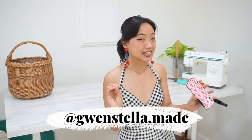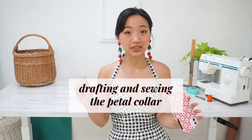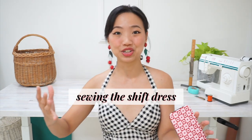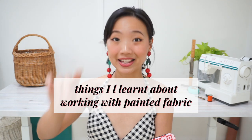Hey everyone, this is Gwen and welcome to my sewing and DIY channel. I typically create designs that are retro inspired with a touch of whimsy. In this video I'm going to be showing you how I made this shift dress with a cute petal collar, going through my process of drafting and sewing the petal collar and the shift dress, and sharing some things I've learned about working with painted fabric.